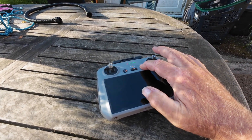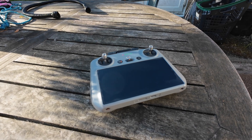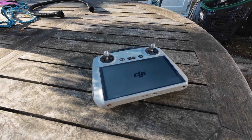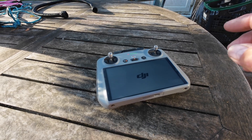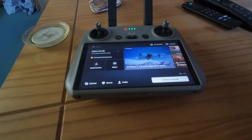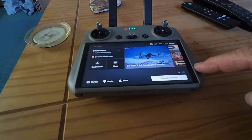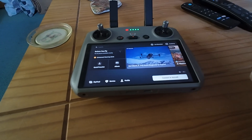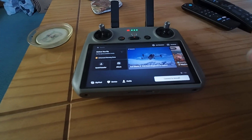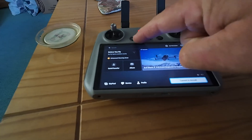Obviously switch on the controller and let it boot up. I won't make you watch all the boot up. I need to add — because mine auto-connected — how to connect your controller to the Wi-Fi, in order to get the update.